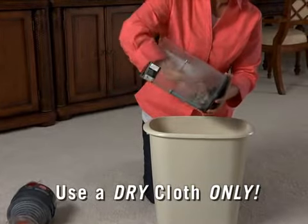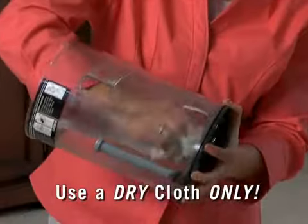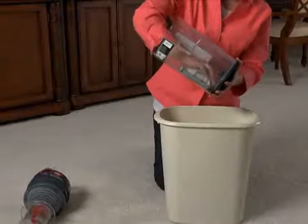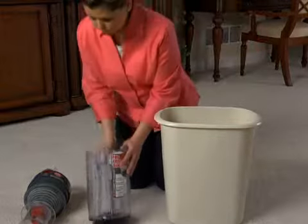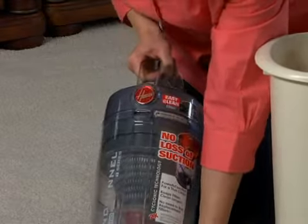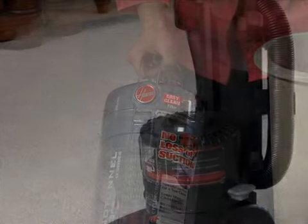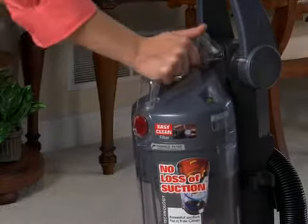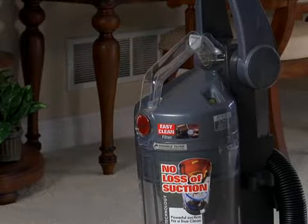Never rinse the cyclonic filter assembly or the inside of the dirt cup with water. Once you have wiped off the filter assembly and the inside of the dirt cup, put the filter assembly back into the dirt cup and turn the handle clockwise until it locks. To replace the dirt cup, set the bottom edge in first and pivot the top until it clicks into the locked position.